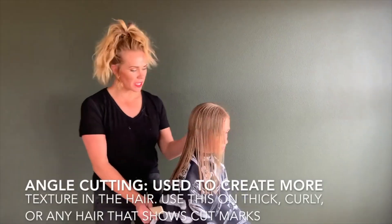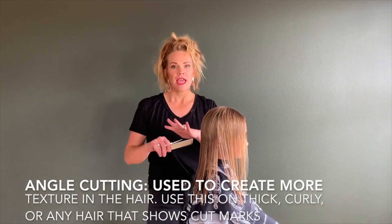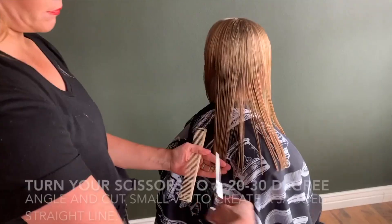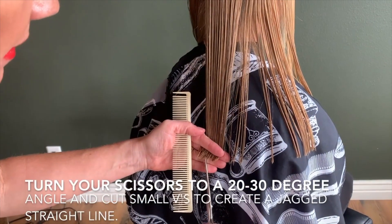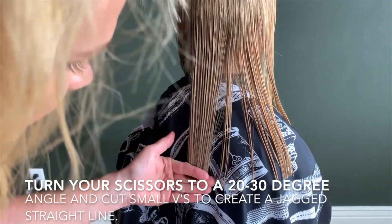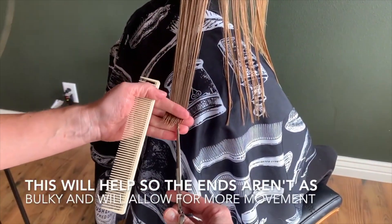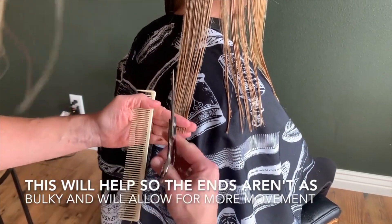The other technique is called angle cutting. This is used if your girl's got curly hair, thick hair, anything — any style where you don't want a blunt, harsh line. Comb the hair down, turn your scissors about a 20 or 30 degree angle, and then just cut little V's in the hair, just like that. This will just create more texture, basically like a jagged straight edge. Comb it straight down and cut little V's into the hair — so it's still a straight line, but with more texture.